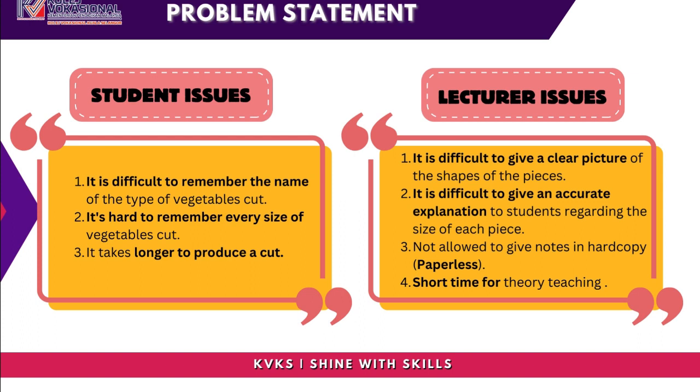Lecturer Issues: It is difficult to give a clear picture of the shapes of the pieces. It is difficult to give an accurate explanation to students regarding the size of each piece. Lecturers are not allowed to give notes in hard copy due to a paperless policy, and there is short time available for theory teaching.